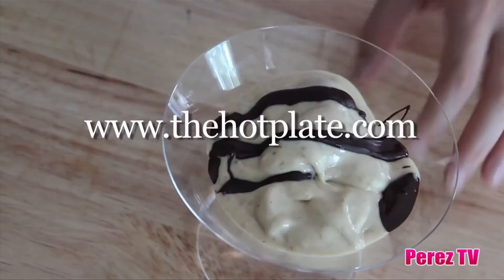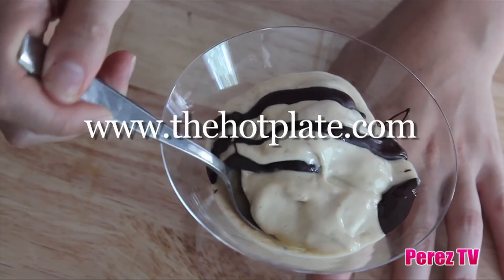Thanks so much for checking out The Hot Plate and FitPerez.com. Make sure to check out this and all of our other episodes and recipes at TheHotPlate.com, and updates on our Facebook page, Facebook.com/TheHotPlate. We'll see you next time. Bye.